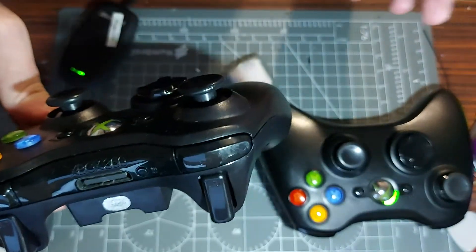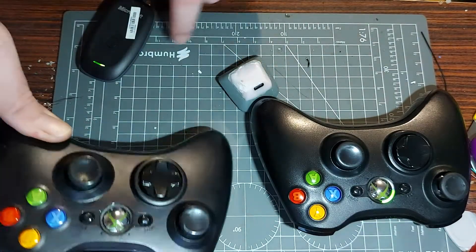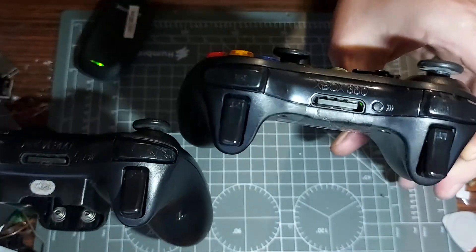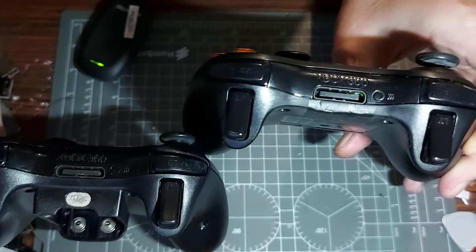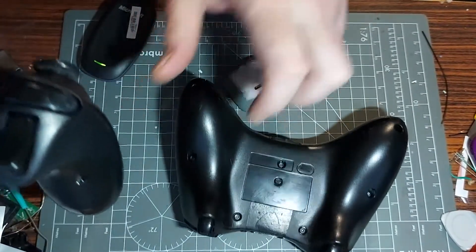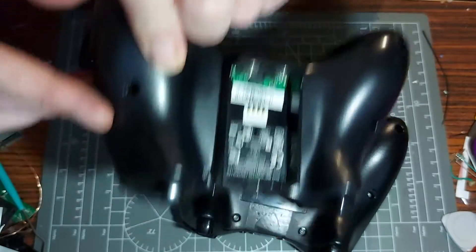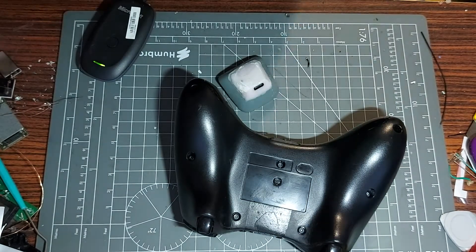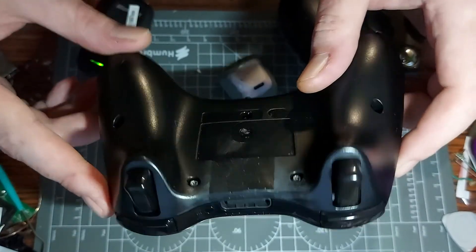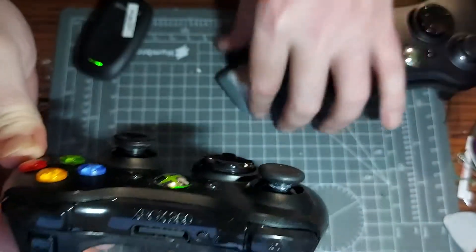See this one here — notice how it's connected wirelessly. Well if I go like that, can you notice it? Maybe if I flip it upside down. Look, that's how it's meant to look — the big battery pack. And that's how it looks now. It looks a lot like a wide controller, doesn't it? But yeah, it's not spooky — this obviously works.